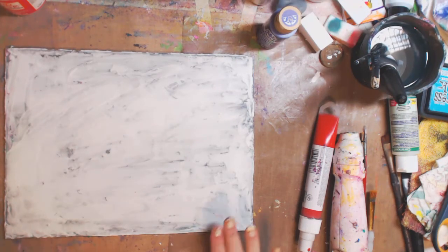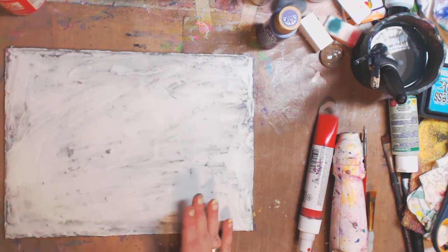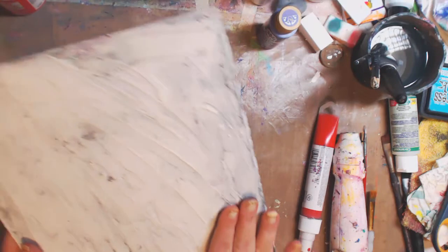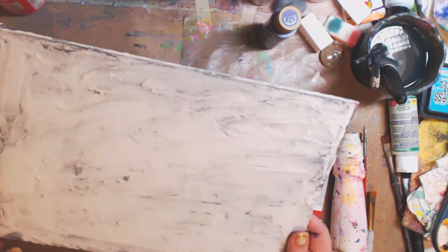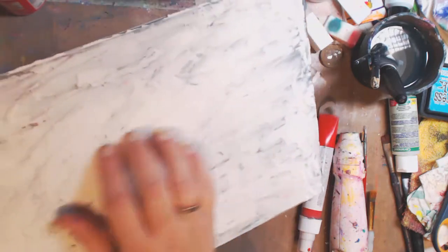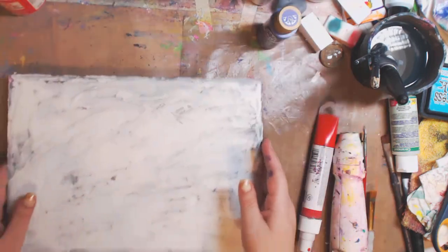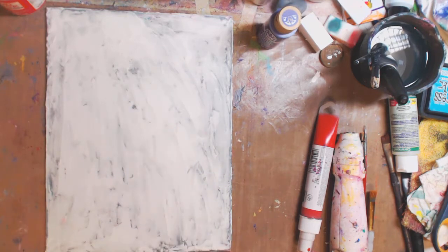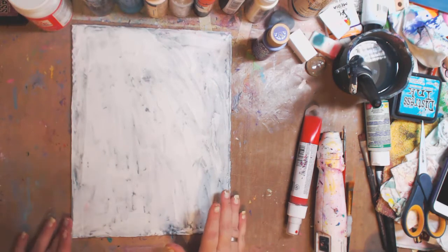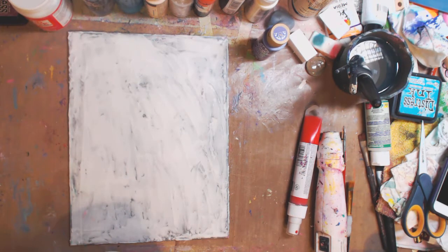Hey guys, it's Kelly. Today I'm going to show you what the homemade texture paste I made the other day looks like on a canvas after drying. You guys were asking how it worked and how it came out, so I'm going to do a canvas and show you. This canvas was sitting here when I was doing the marbling medium, and listen — that is the baking soda texture paste that I made. It dried overnight, not a big deal. The link will be down below or at the end of this video.